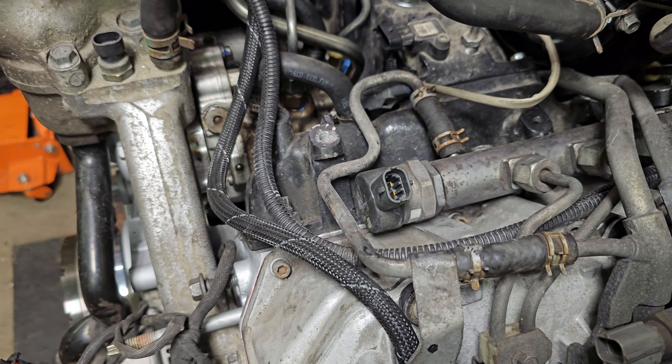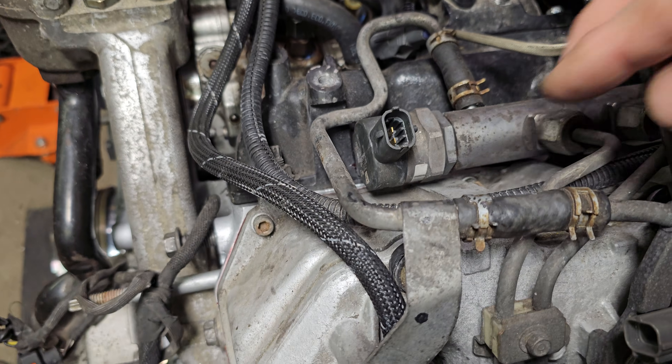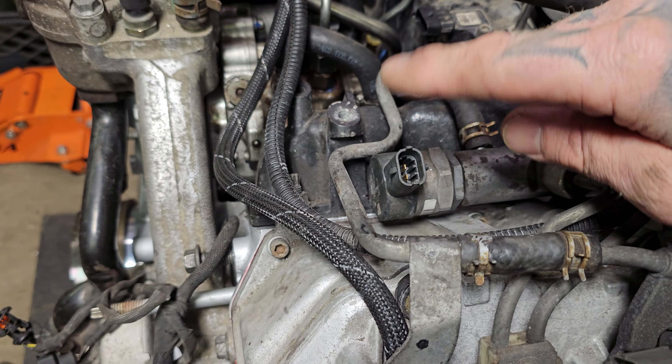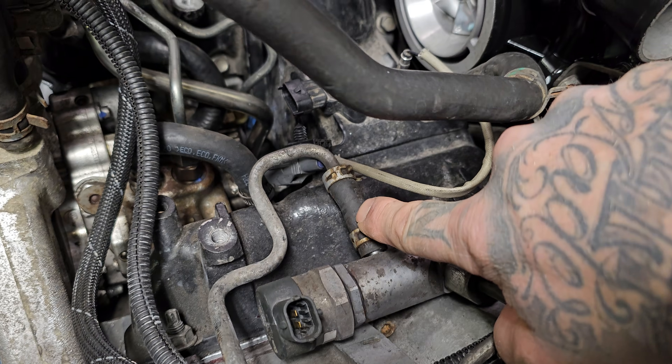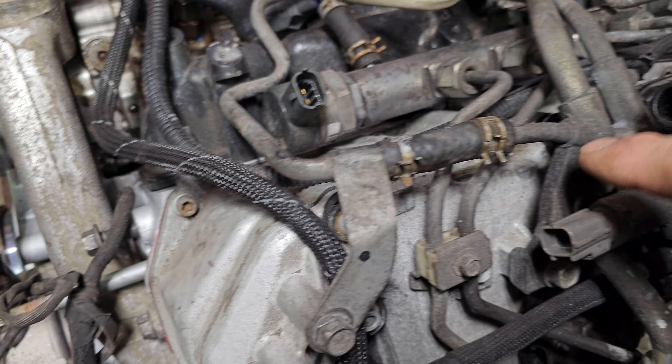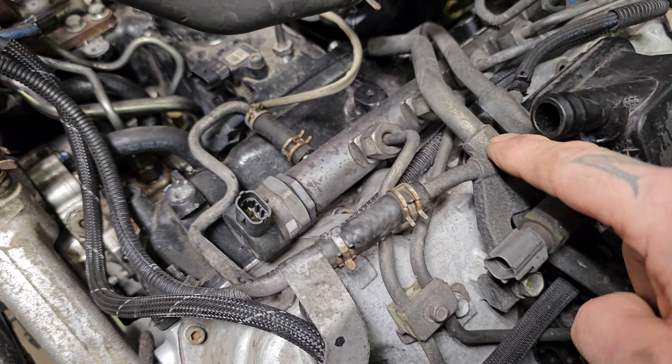I like to refer to this as a regulator, even though it is what dumps off the excess pressure — known as the valve. Older Duramaxes used to have a mechanical one only, but this one is electronic, clearly. When this opens, this is our discharge port. This comes out and it feeds back into the feed circuit. This is the bigger of the two lines — this is the supply from the tank.